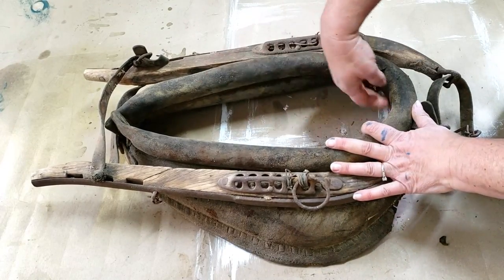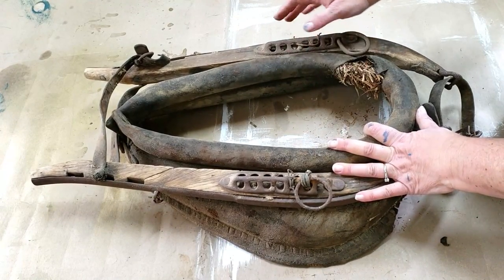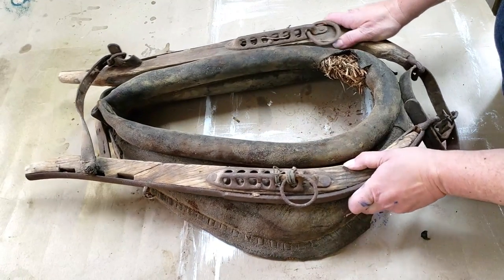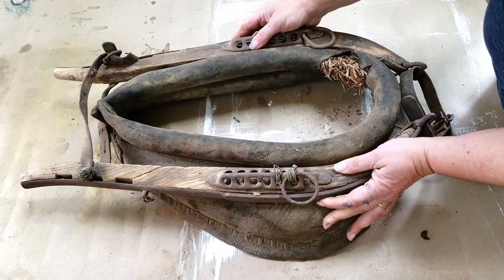I know some people put mirrors in the middle. I don't think I'm going to put a mirror in it. I think I'm going to just leave it — maybe put something in the middle. But I love it just the way it is.